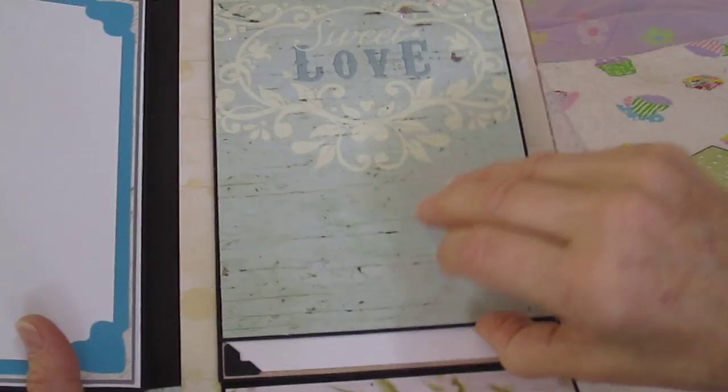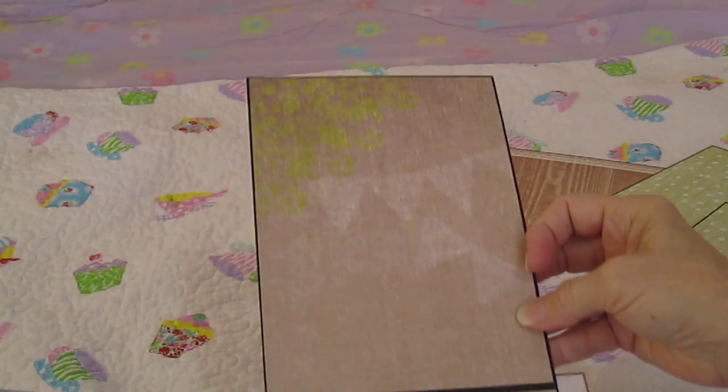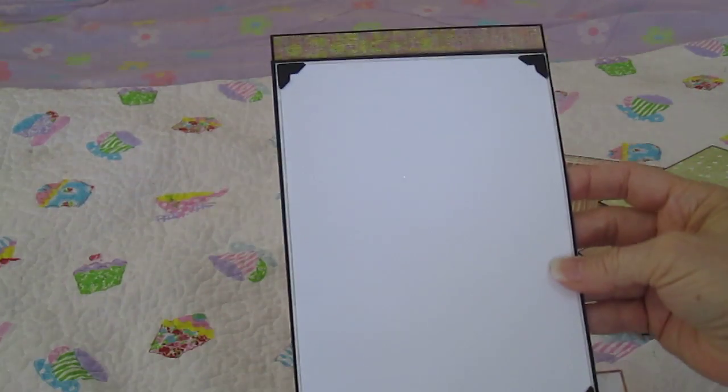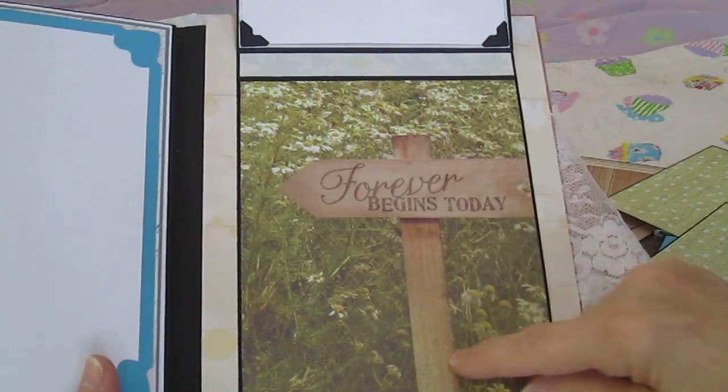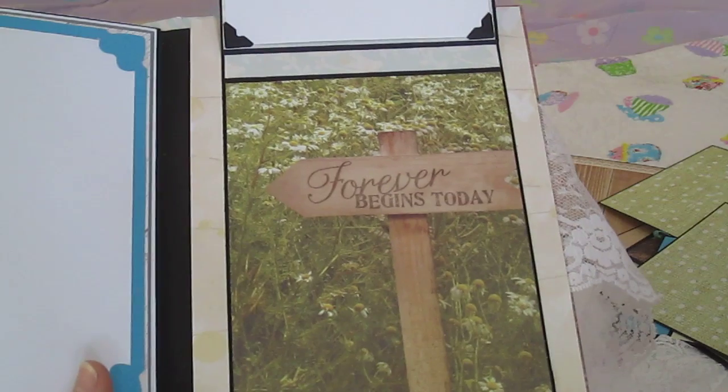It opens up with a magnet. There's room for a picture here and up above and below she can put a picture. I just thought that was pretty. 'Forever begins today.'